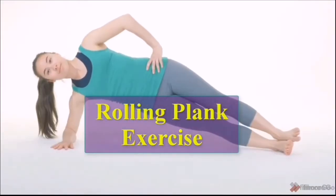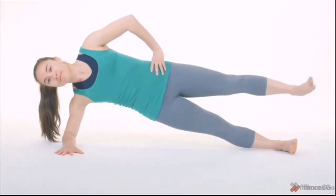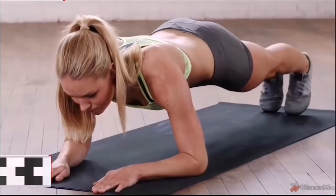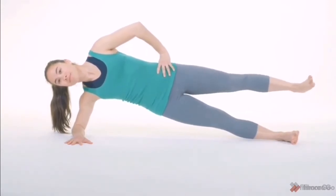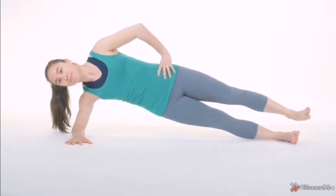Rolling Plank Exercise. The plank is a core strengthening exercise that works the transversus abdominis muscle. Because you cannot spot reduce body fat, you must work to lose fat throughout your entire body. Let us do 10 reps: 1, 2, 3, 4, 5, 6, 7, 8, 9, 10.